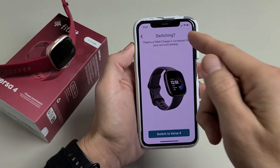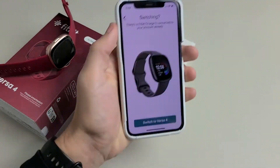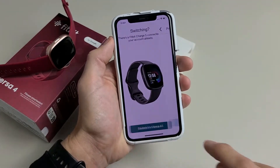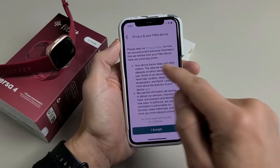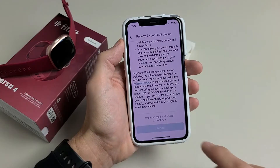It says switching — there's a Fitbit Charge 5 connected to your account already, which is this right here. So I'm going to go ahead and switch to Versa 4. Go ahead and read through the privacy information, then tap on Accept if you accept.